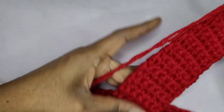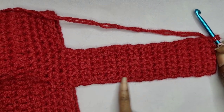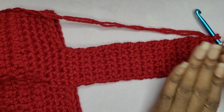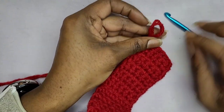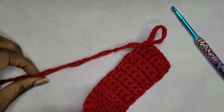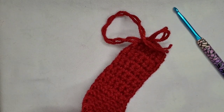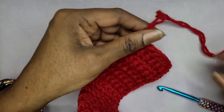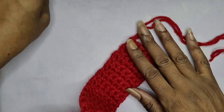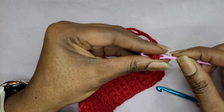My strap is ready. I decided to do 24 rows. Make it as long as you want. Now we're going to slip off our yarn, grab our scissors, and cut off a nice decent length so that we can weave in our ends. I'll just go ahead and pull that through. I have my large darning needle here — I'm going to go ahead and thread that, and let's get this strap on.